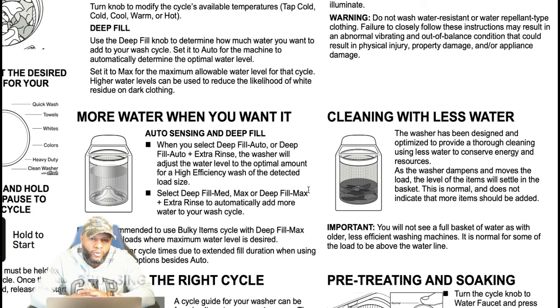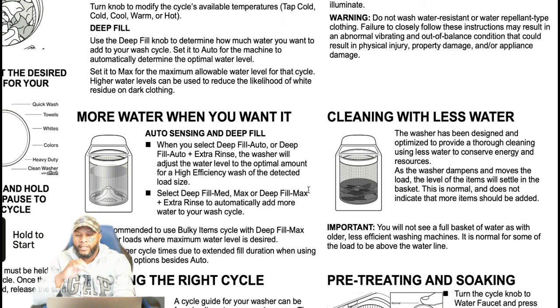Expect longer cycle times due to extended fill duration when using the deep fill option besides auto. This is not just for washing machines — I've seen it apply to dishwashers too. Back in the day a dishwasher ran for an hour and a half; now they run for about three hours because you have to compensate for saving energy. Less water and less energy means the time has to be extended.